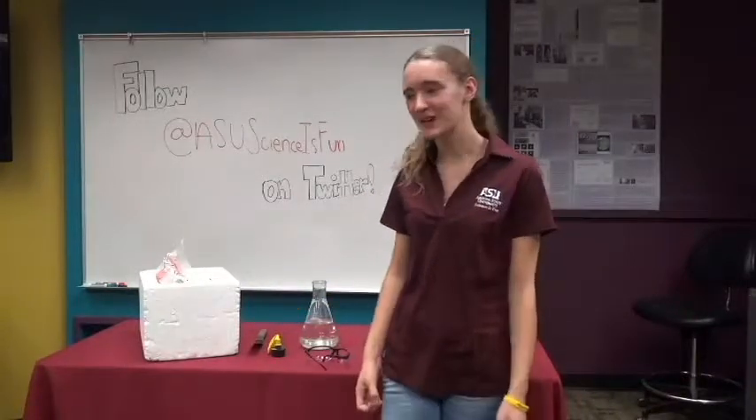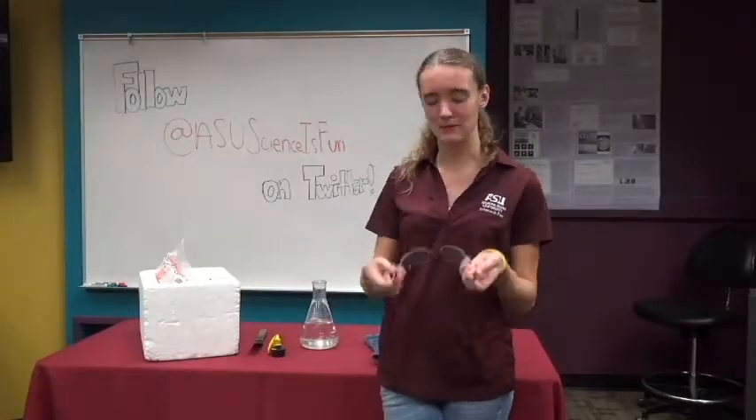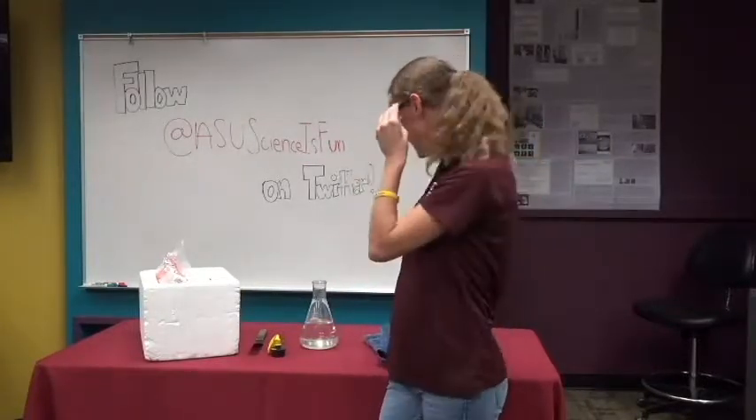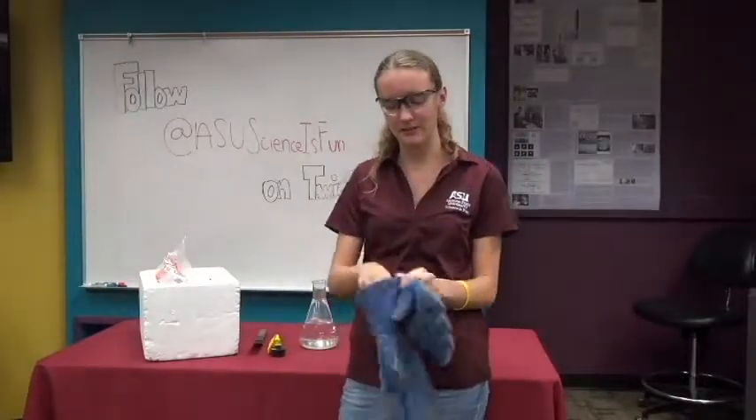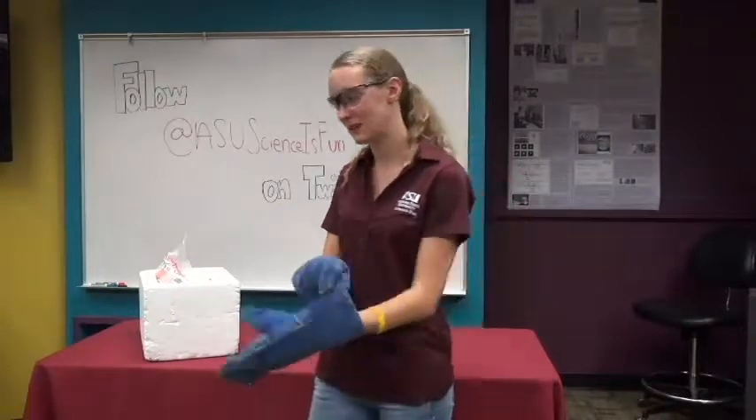My name is Kira. I'm from ASU Science is Fun, and today we're going to be working with some really cold material. So we've got to make sure we're wearing our safety equipment. I'm going to be putting on eye protection and gloves. Make sure if you're doing science experiments that you have either a parent or teacher with you to keep things safe.